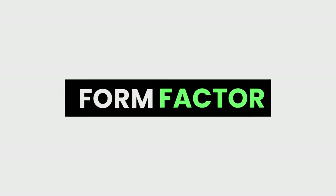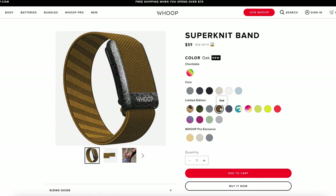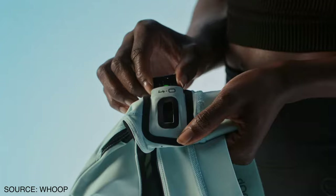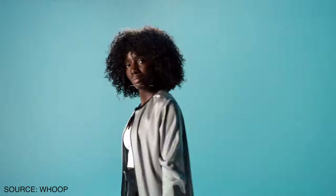When it comes to form factor, there are clearly two differences in design. With the Whoop, it's your standard fitness tracker that goes on the wrist. It's fairly light and you can choose between a variety of different bands, clasps, and hooks, so you can make it fully customizable. It also comes with a water-resistant battery pack that you can put on the device so you can charge on the go. It's also interchangeable with different apparel where you can wear it in the actual Whoop body clothing line.